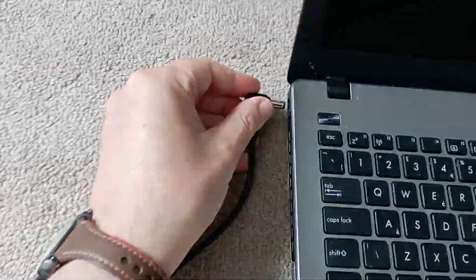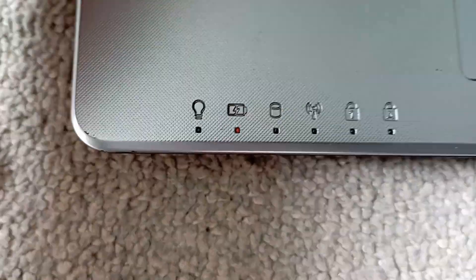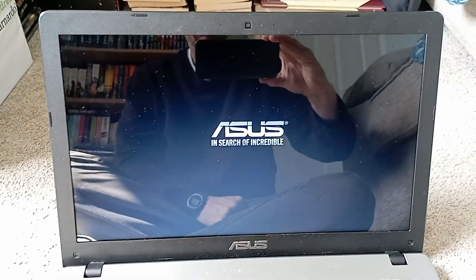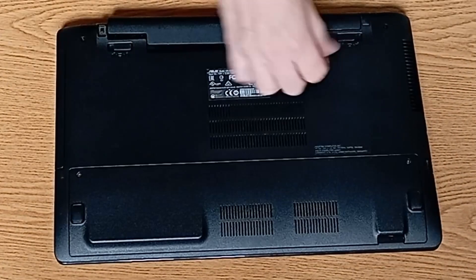So moment of truth - do we get a display? Yes, goody good. We do still have the horrific fan noise though, so that is next on the agenda.